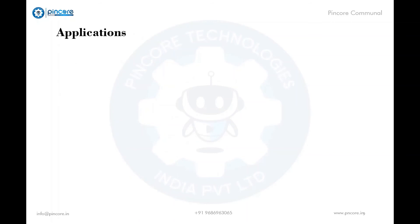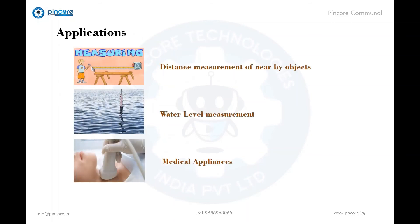Let's discuss a few applications of ultrasonic sensors. The first is distance measurement of nearby objects. The second is water level measurement, where the level of water is measured. A few others include medical appliances.